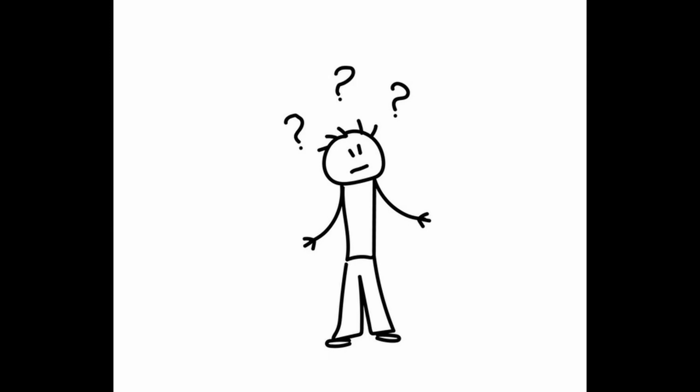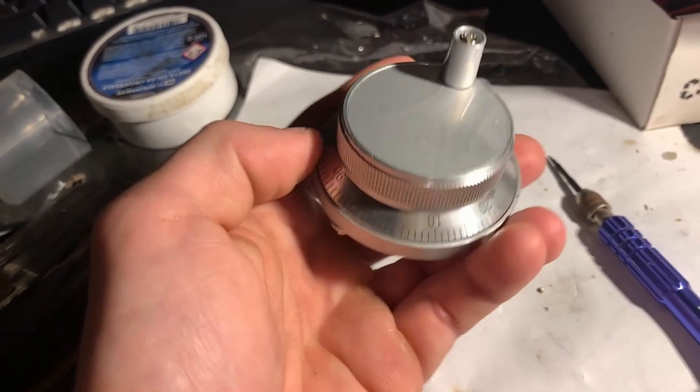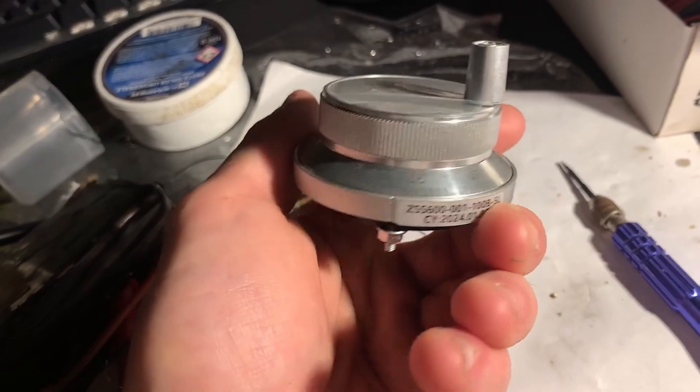So I thought: what's the problem? In the end I can build one myself and make it communicate with the PC. So I bought a 100 PPR optical encoder for €15, and with a microcontroller and some other components I found at home, I tried to build a first prototype.